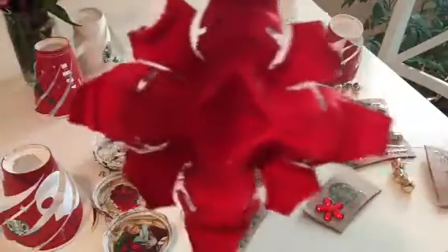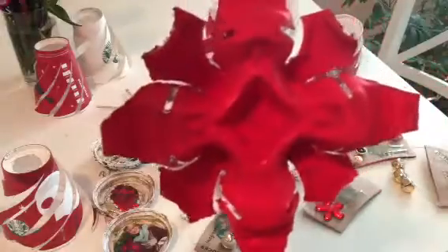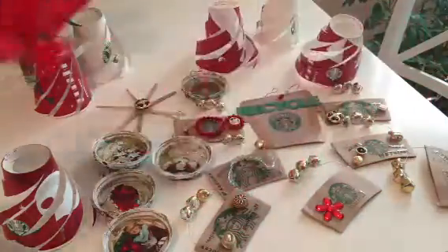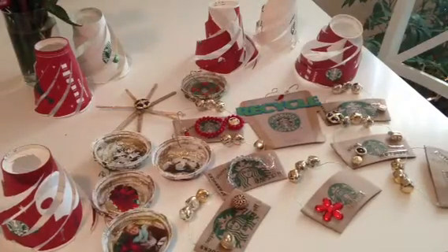Or you can string them up and make a garland. Really, really cute and they don't cost anything, and something the kids can totally do with you. I'm just going to move the camera over here to my tree so you guys can see what they look like on the tree.